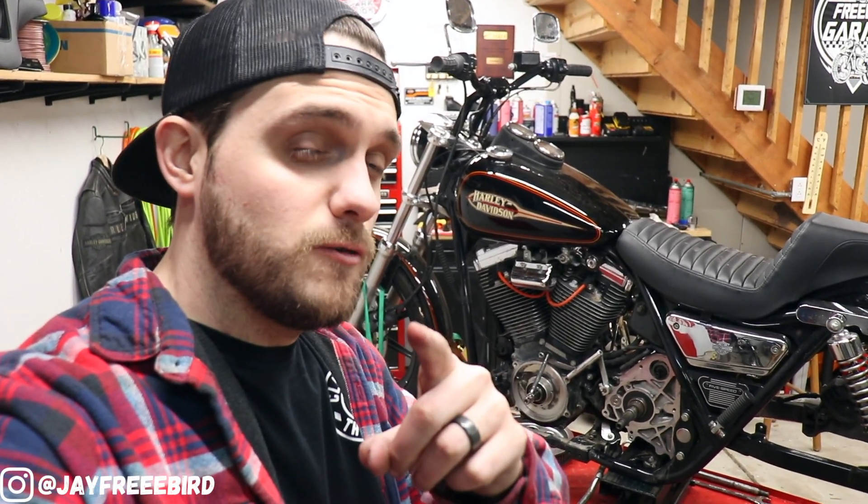That about wraps it up for this one, guys. If you've made it all the way through, I would greatly appreciate it if you could hit the subscribe button, tap that like, press that notification, and leave a comment below and tell me what you think. For those that have always subscribed, thank you. And as always, stay free and I'll catch you guys later. Peace!